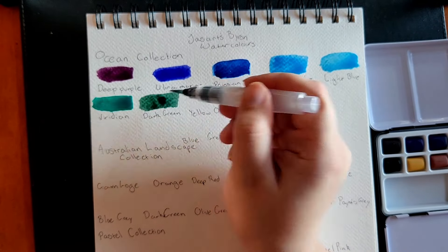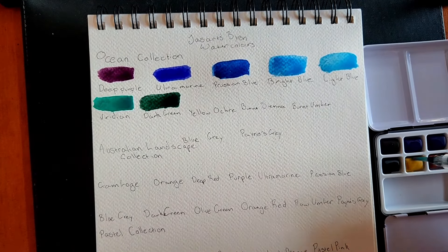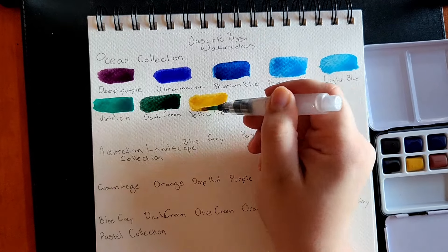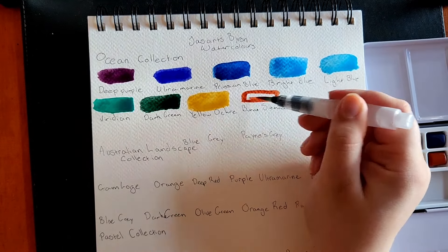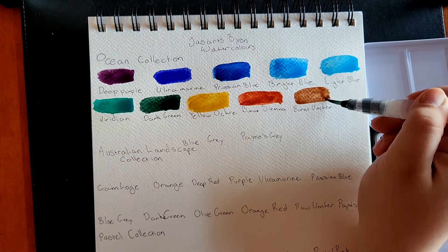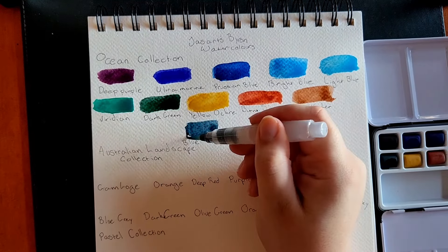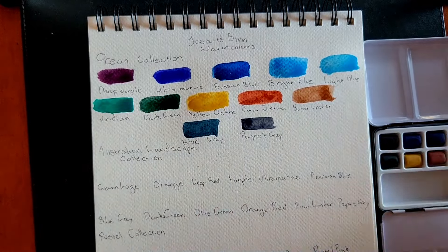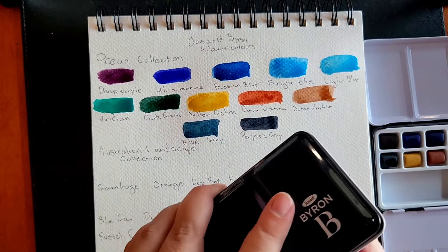As I'm growing and learning as an artist, I'm pretty excited to play with these colors. The Ocean set in particular has really beautiful colors — a range of those you see in the ocean itself, as well as a few for sand and rock formations. I think you could use it beyond ocean sceneries, particularly for gloomy nature scenes. In this set you've got deep purple, ultramarine, Prussian blue, bright blue, light blue, viridian, black, green, yellow ochre, burnt sienna, burnt umber, blue grey, and Payne's grey.